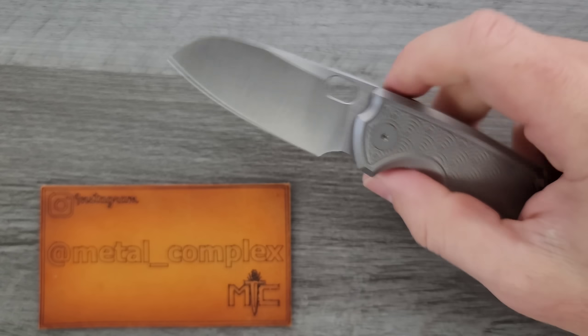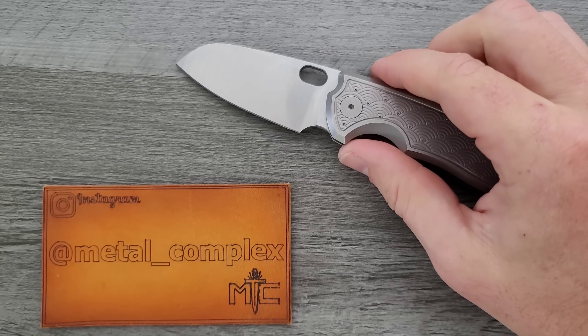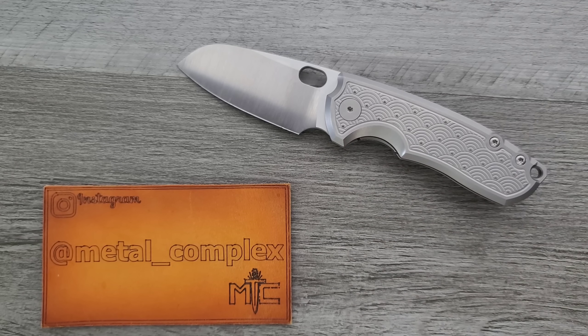A lot of people were saying that kind of looks like a fancy Pilar through CRKT. It's actually the same designer, so good eye. Thank you so much to Urban EDC Supply for sending this in for review.